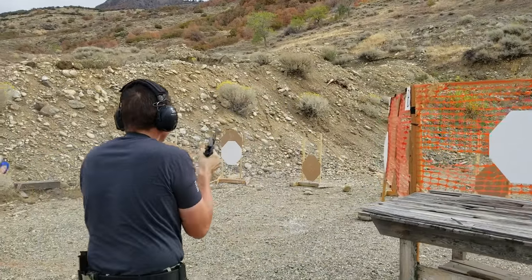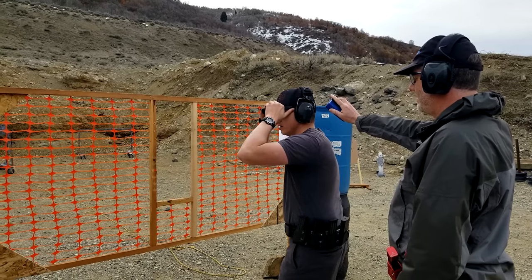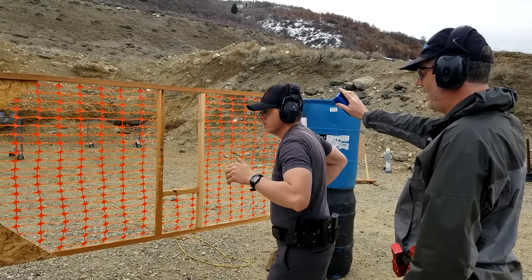Because the PX4 is so easy to detail strip, I actually use it as a jig to do trigger jobs on 92s. Since they share the same hammer and sear, if I need to keep making adjustments, it's just two pins away instead of dealing with roll pins, sear springs, sear pins, and hammer pins. It's a much better setup for detail stripping and reassembly.